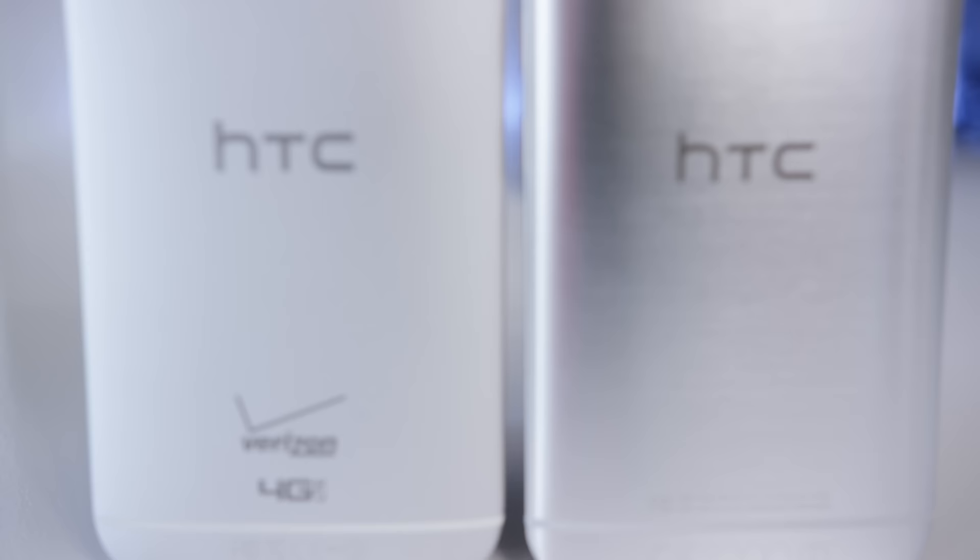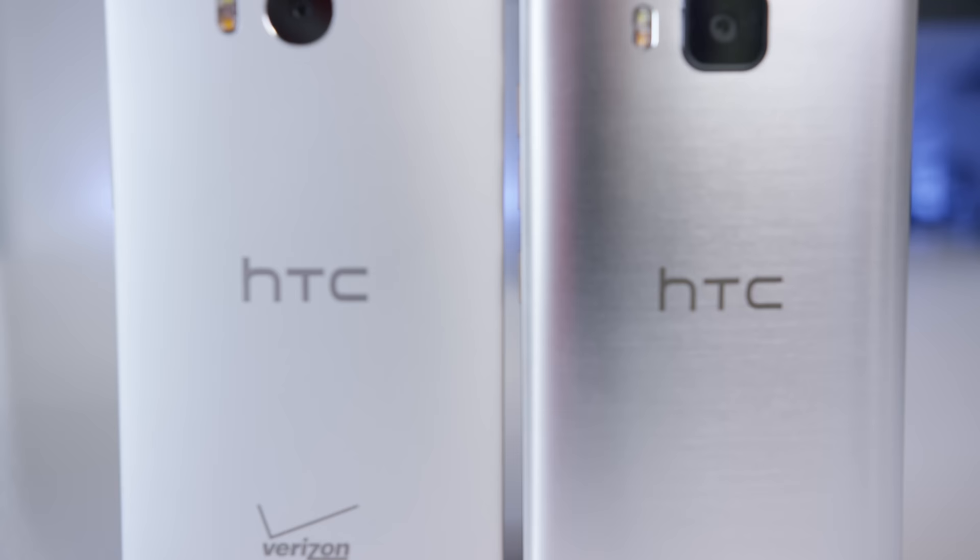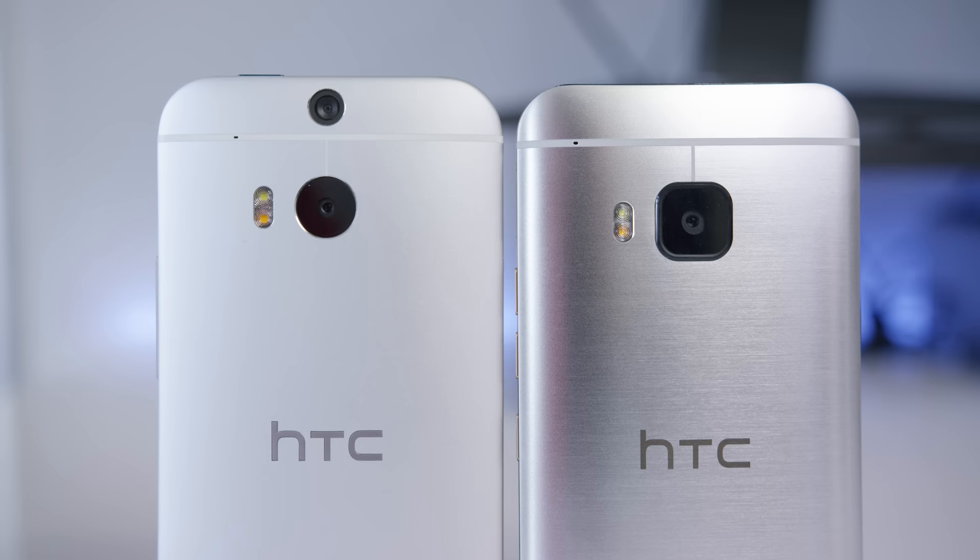On the gun metal M9, that strip is rounded off and black, but on the silver M9 it's a new piece of metal with a sharper edge and a gold accent. The metal now has a brushed look and is a little more glossy, making it a bit of a fingerprint magnet but also making it look a little more like jewelry. So you've got a bit of a toss up if you like that or not.